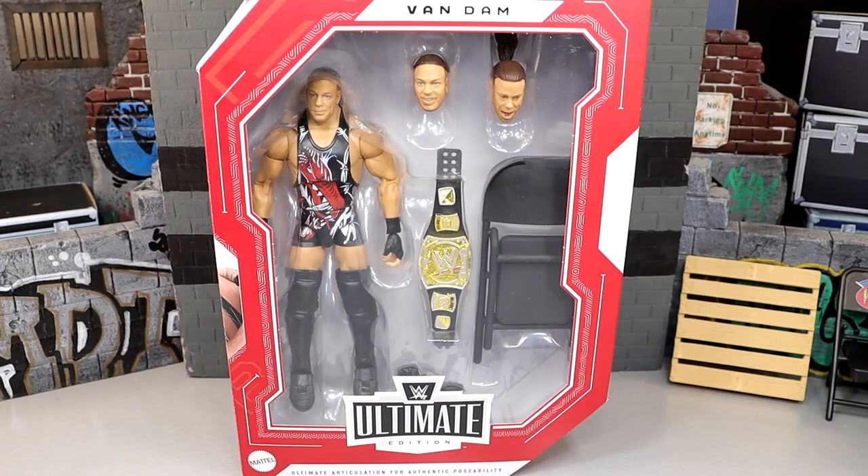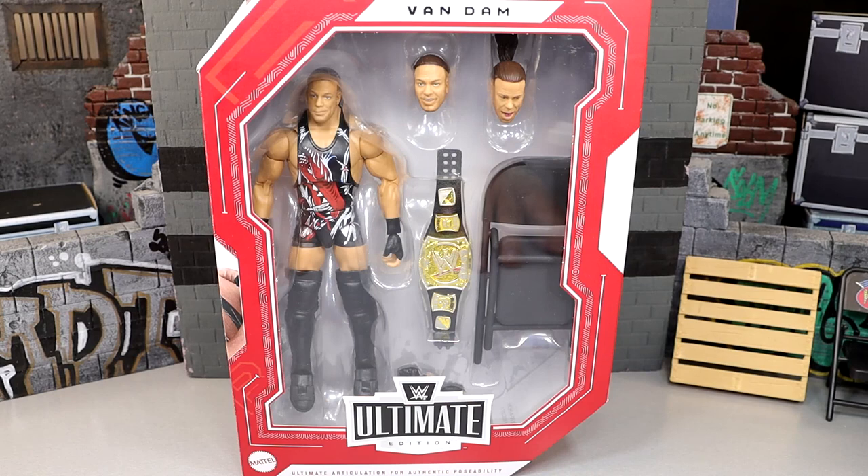What's good, everybody? Welcome back to another My Damn Toys video. Today, we're back with a brand new WWE Ultimate Edition review, and it is on an Ultimate Edition figure that I've been waiting on for a very long time. We have the Walmart-exclusive Ruthless Aggression WWE Ultimate Edition Rob Van Dam.